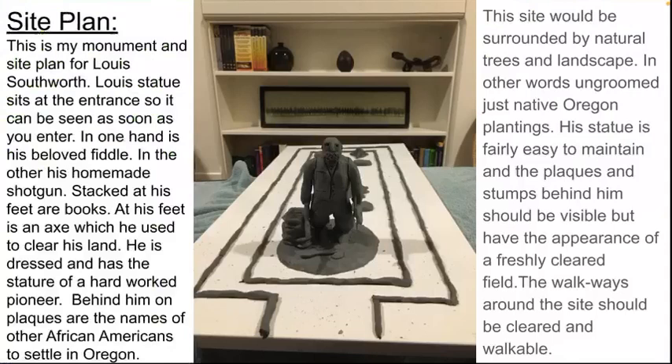This is my monument and site plan for Louis Southworth. Louis's statue sits at the entrance so it can be seen as soon as you enter. In one hand is his beloved fiddle, in the other his homemade shotgun. Stacked at his feet are books, and also at his feet is an axe, which he used to clear his land.